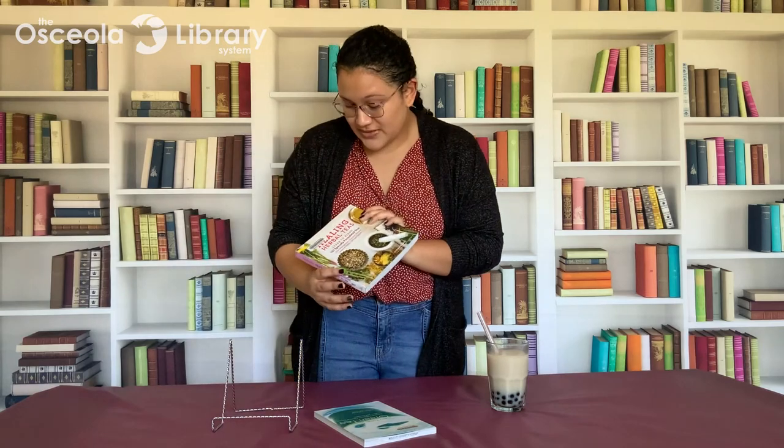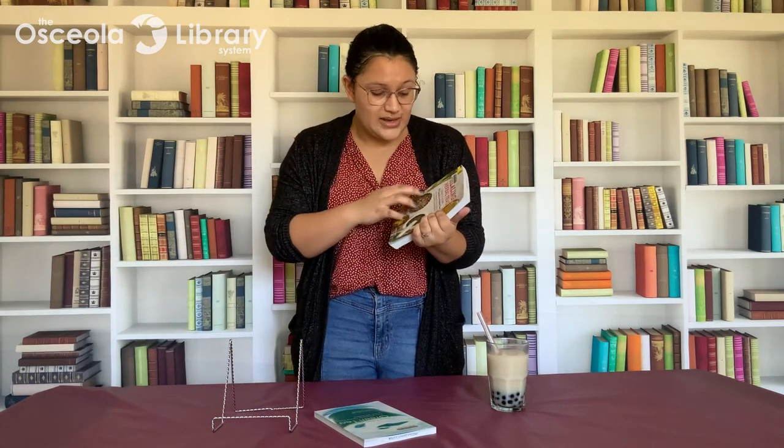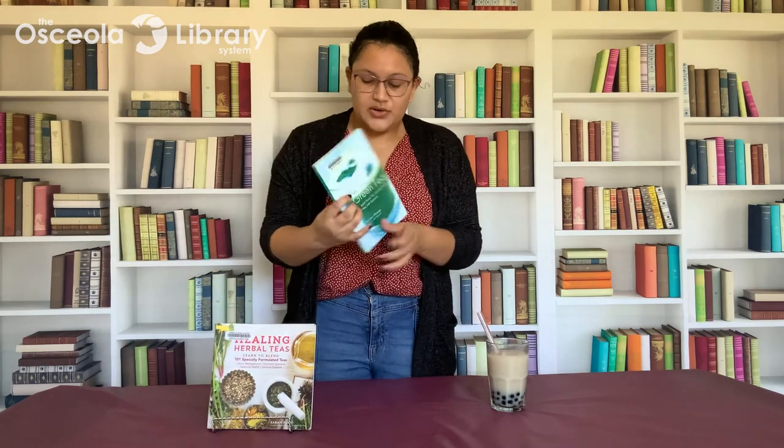Thanks so much for joining me everybody! Our next Take and Make is going to be Wednesday April 28th where I'm going to teach you how to make a mini hanging macrame planter — it's going to be super cute. If you'd like to check out some more books about tea and tea making, I would suggest 'Healing Herbal Teas,' which has 101 recipes for herbal teas, as well as 'New Taste in Green Tea' if you're a fan of green tea. Make sure you check out our website oscilolibrary.org for more information about our fun programs and services. See you next time!